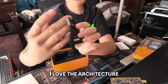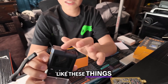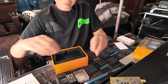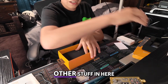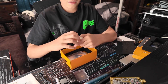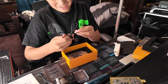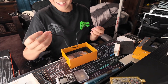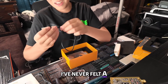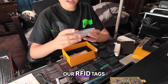It's got a weight to it. I love the design of this. It's got a speaker in here, charges via USB-C. The box is still heavy so there must be other stuff in here. Whoa — this feels oddly premium. I've never felt a USB-C cable like this; it's just very, very smooth. And then we have our RFID tags.